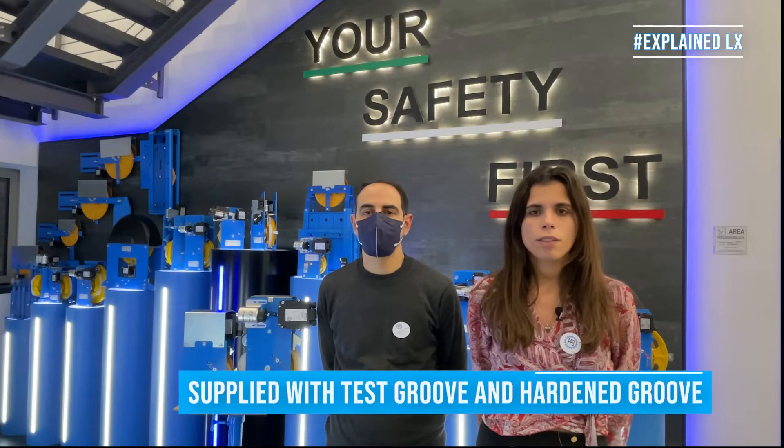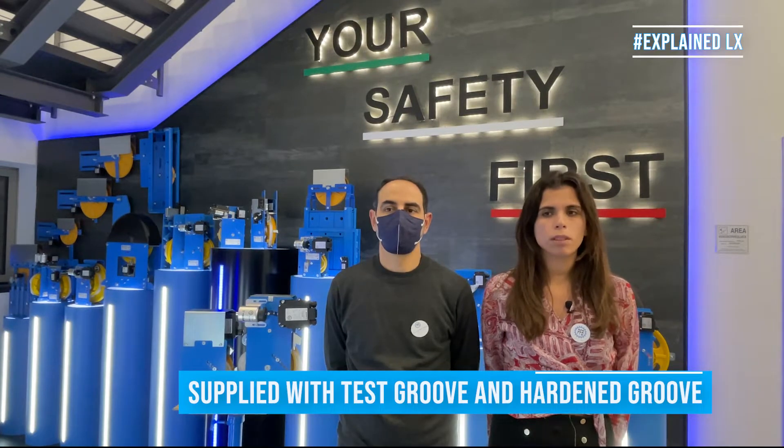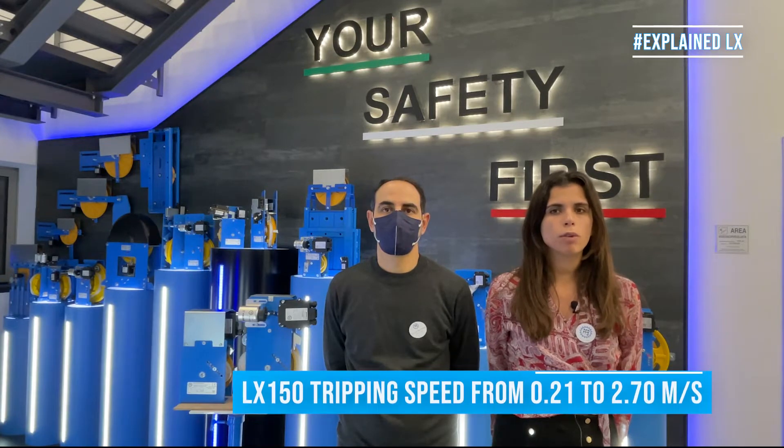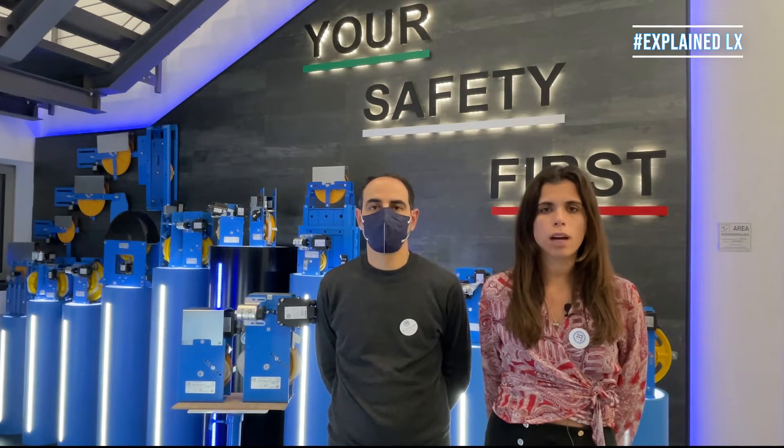Now let's deepen the technical features. The Governors are supplied with the test groove and the hardened groove. The LX150 has a tripping speed from 0.21 to 2.70 m per second. The LX180 has a tripping speed from 0.25 to 2.50 m per second.